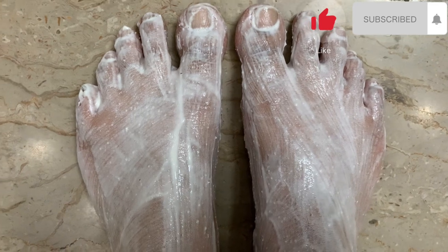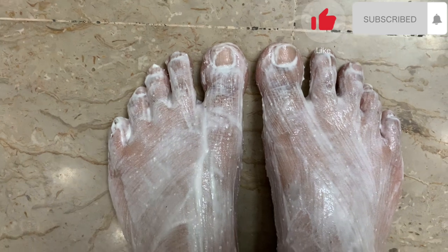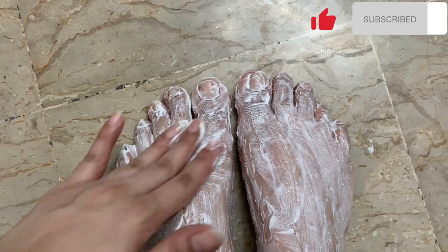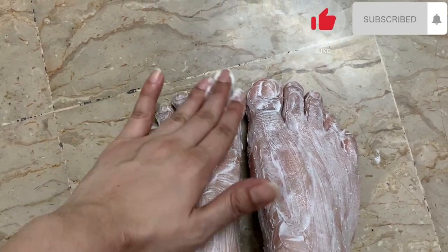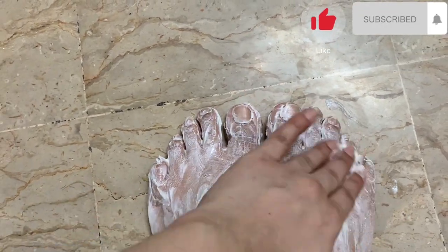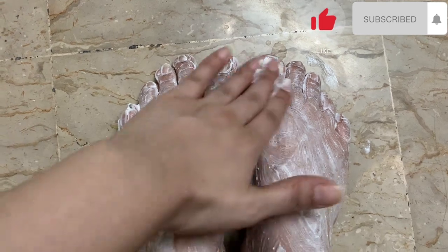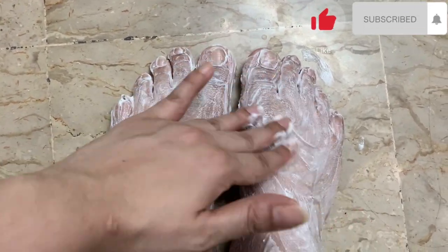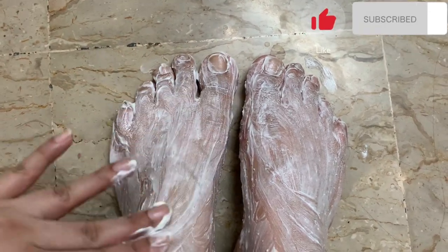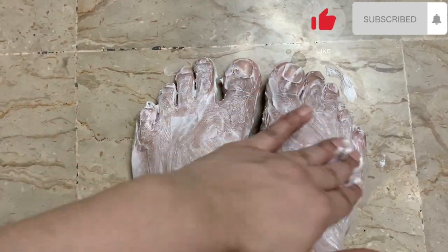Remove it in a circular motion, then wash it off. Because removing in a circular motion will improve your blood circulation. Your blood circulation will get better — the blood will start to flow. Look at how clean your nails are.